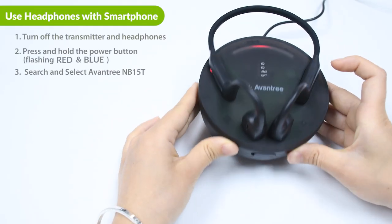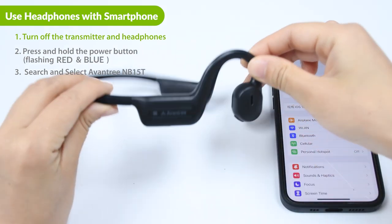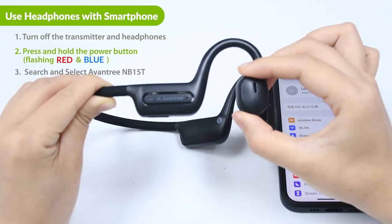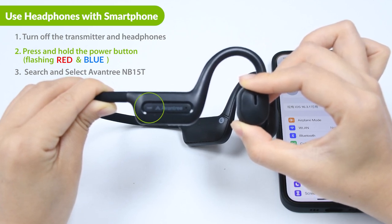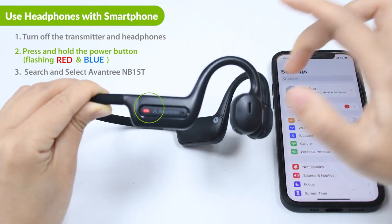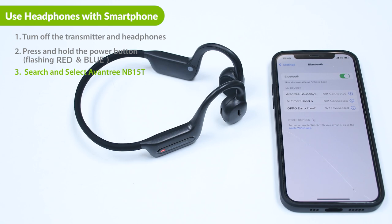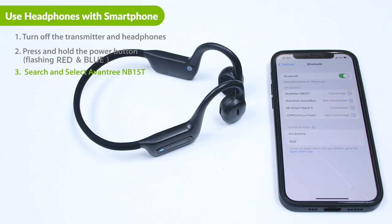Use headphones with smartphone. First, power off the transmitter base and headphones. When the headphone is turned off, press and hold the power button on the headphone until the light flashes red and blue. Next, go to your device's Bluetooth settings, search for and select Oventry NB15T to connect.